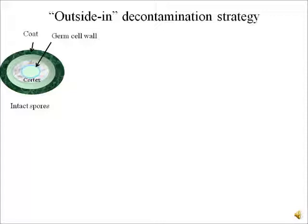What we have looked to develop here is an outside-in decontamination strategy where we start from the outermost layer of the spore and slowly move inwards, thereby killing the spore completely. We have a three-step decontamination strategy. Since there are three layers in the spore, we look to degrade each layer at each step of our process.